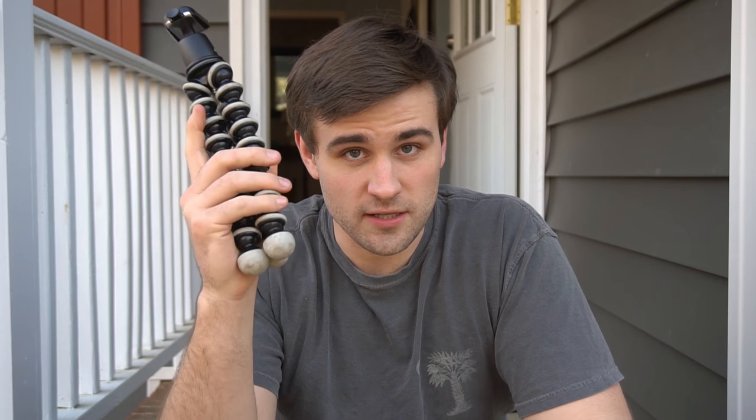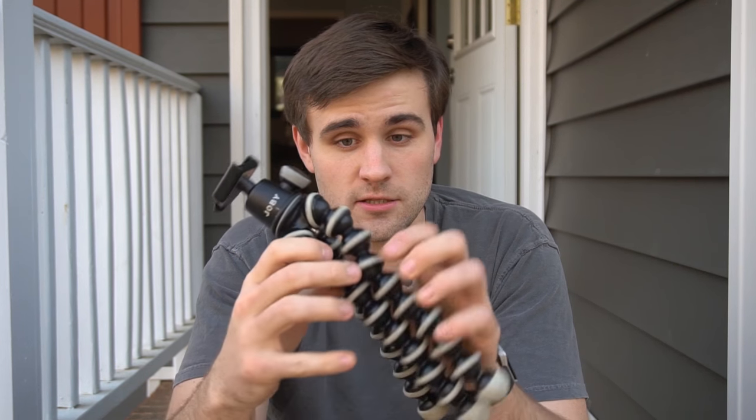How's it going everybody and welcome back to another video. Today I've got this — it is a tripod by the brand Joby, more specifically it is the Joby GorillaPod SLR Zoom.